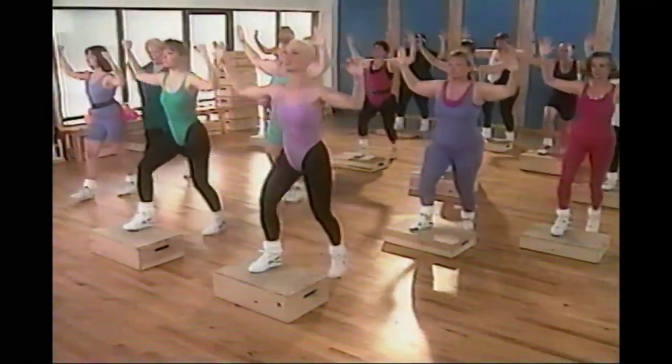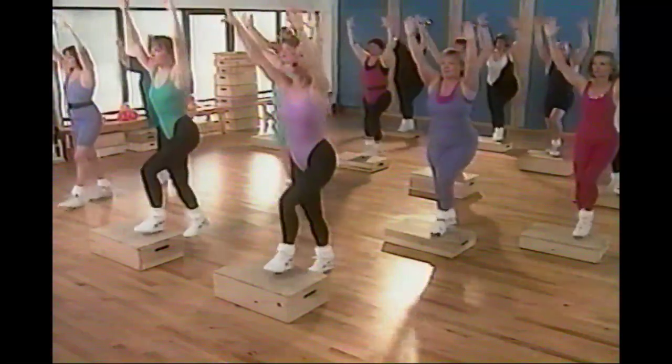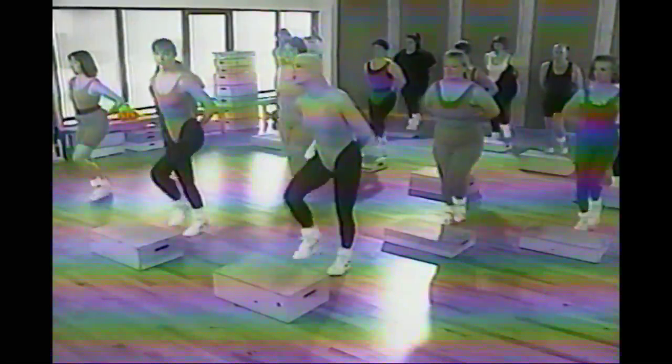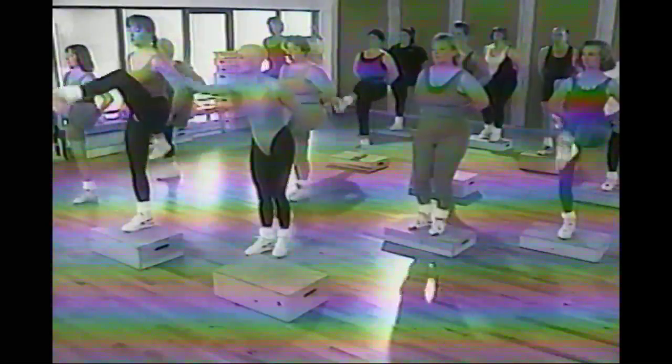We're going to increase our level of intensity by bringing in knee lifts. Arms go behind your back, soft in the knees. Right knee comes up — lift alternate. If you're not comfortable with the knee lift, don't do it — you can step up and down, or get off the box and march in place. If this isn't tough enough, lift it all the way up through mud. There is no difference between beginning, intermediate, and advanced except range of motion, resistance, and level of intensity.